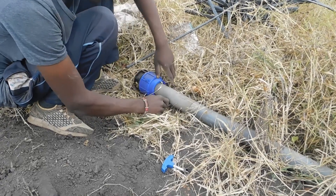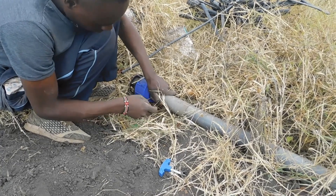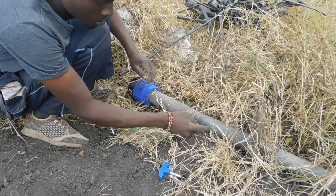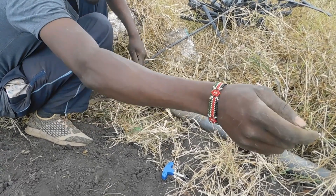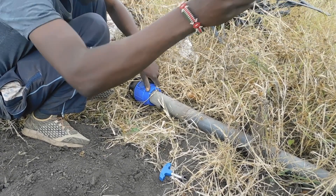Hello everybody. Welcome to Mbuvi Farm. Thank you for subscribing — if you haven't yet, please hit that subscribe button for more of our farm videos. Today we are back with another video. Like we said, we are here to learn and know more about what we can do with our farm. Let's get into it.